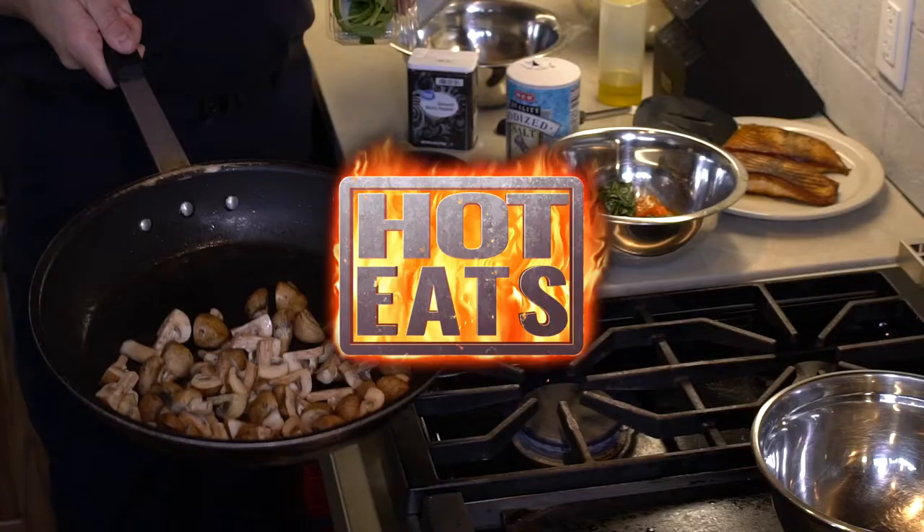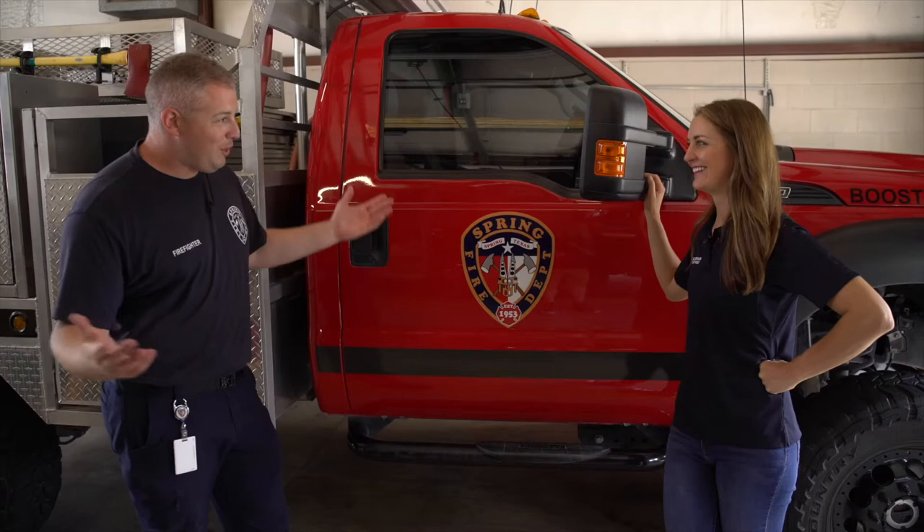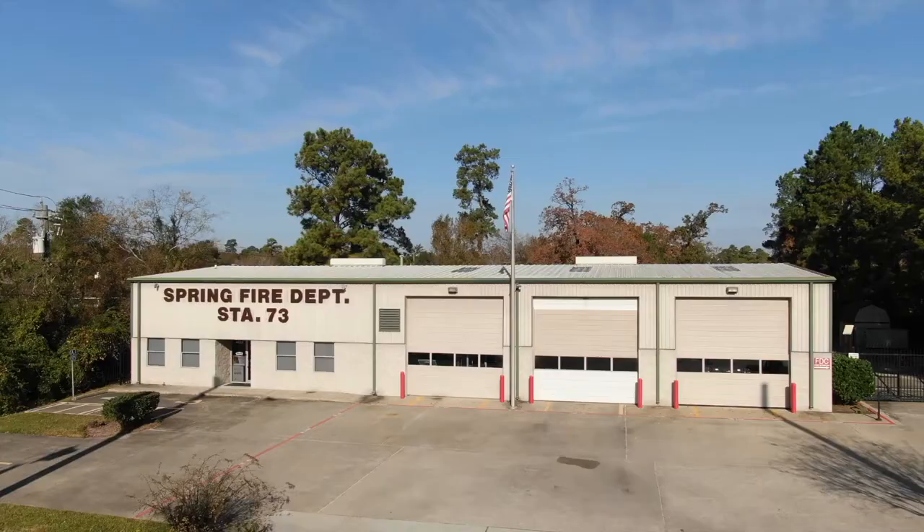Our timer is about to run out for the salmon, so we're going to go check it. We have all of our ingredients ready. What we do is take the salmon off the fire, flip it one more time, let it cook, then take it off the fire, set it on the plate, and start cooking the ingredients.